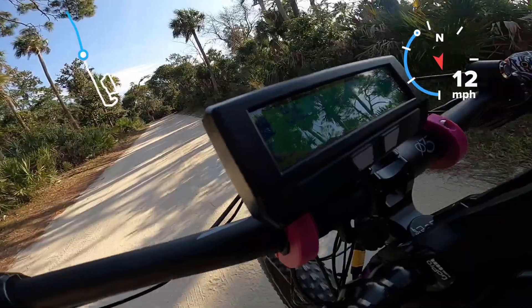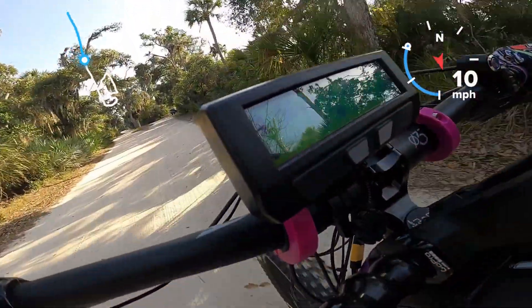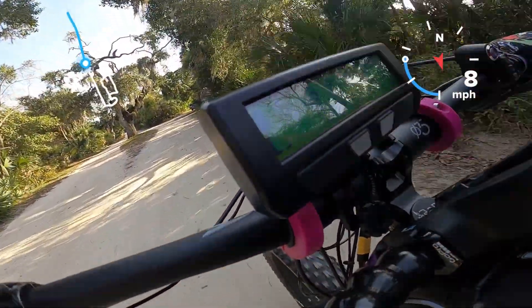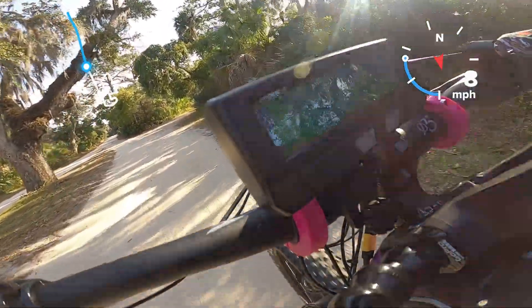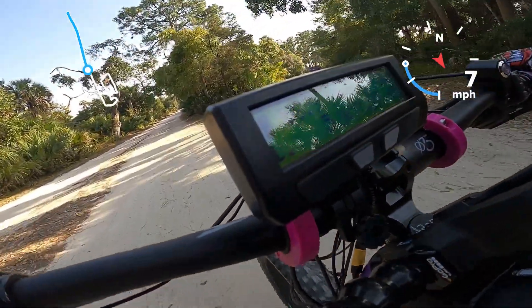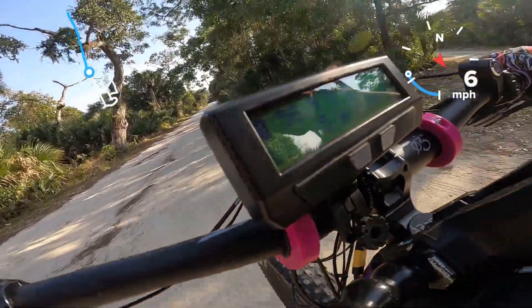Hopefully as you can see we had 21 miles an hour at least on the dash, which the GPS should match pretty closely, and that is on the 52. That's the same gear we can wheelie out of from a stop. We can also go 20 miles an hour with these settings. Let's see if we can safely give a little glimpse of that.